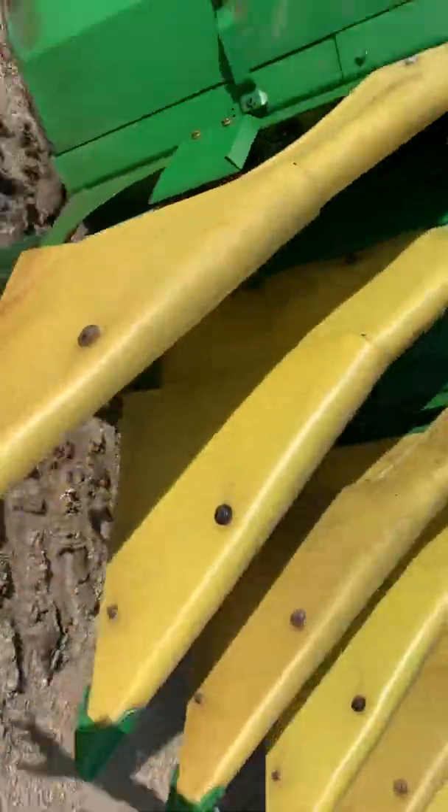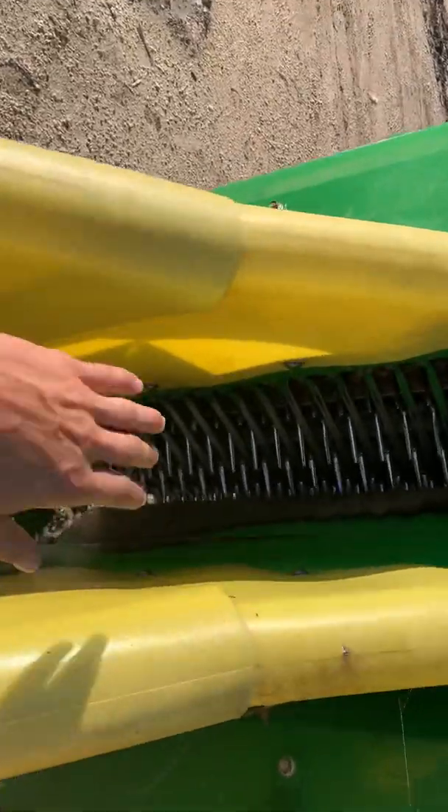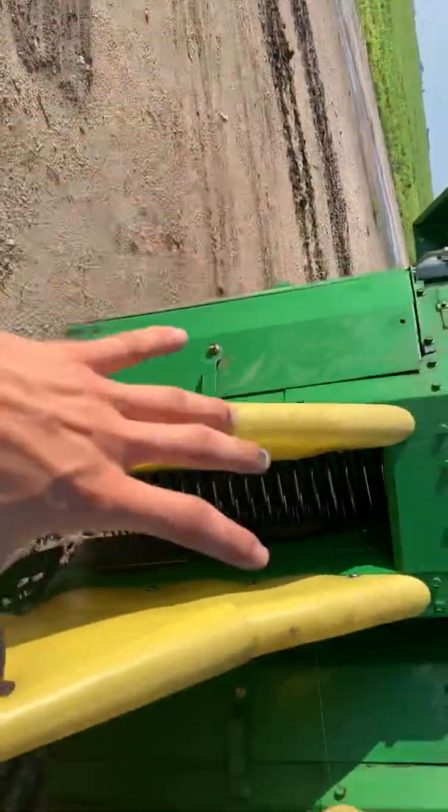So this unit starts up here with the snout. This is where the crop gets fed in to the spindles, and this is all that you see whenever it's closed up in running order.